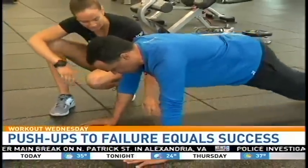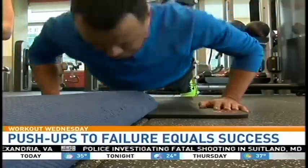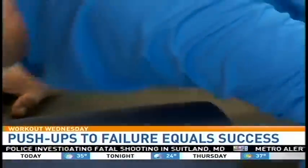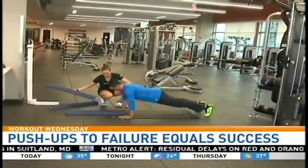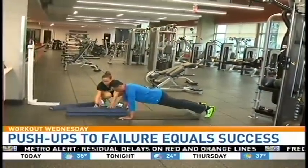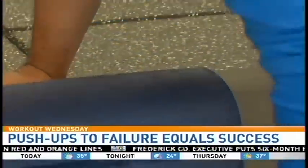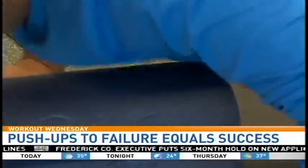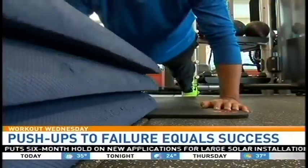So just tap my chest on there? Yes, tap your chest. Do a few, then I'm going to add something. That's five — keep going. I'm going to add this in. So as you get tired, I'm going to keep shortening the distance, so it makes it a little bit easier for you but allows you to keep going.